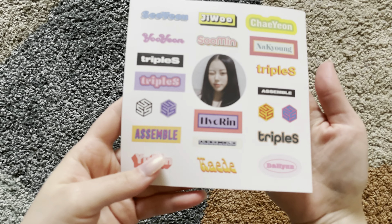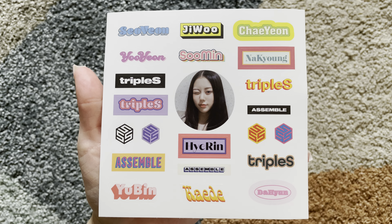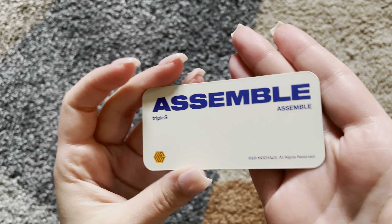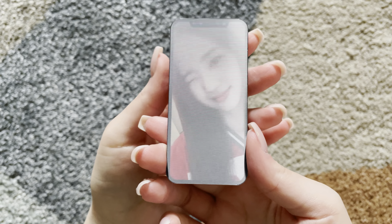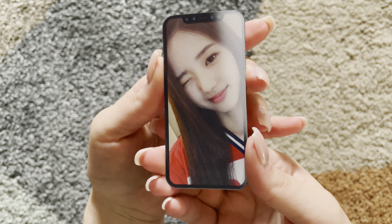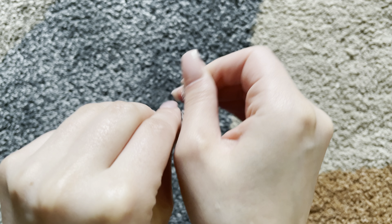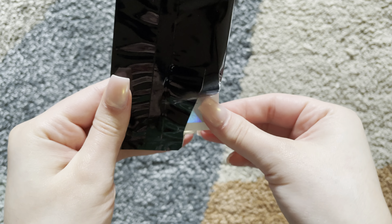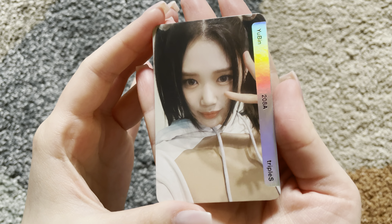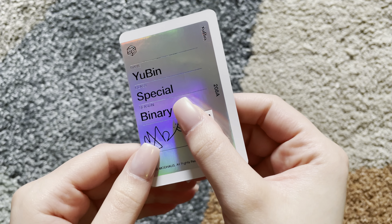Next we got stickers again, and I think this is a different number this time. And then we got this phone thing again — it is a different number. It's pretty neat. And then last, we have a photocard. Let's open it up, and I will show you here in a second. Oh, that is so pretty. Let's see the badge.